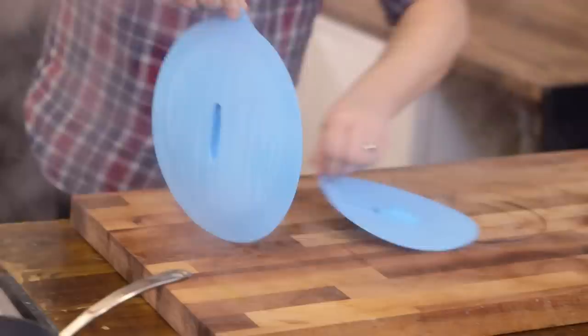They stack — yeah, they stack like that. So they're not going to take up any room. Yeah, I'd say that's quite useful.